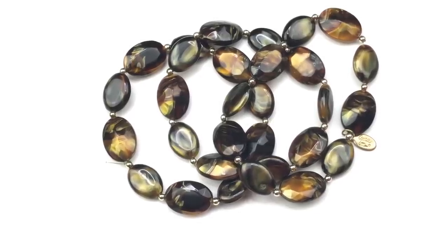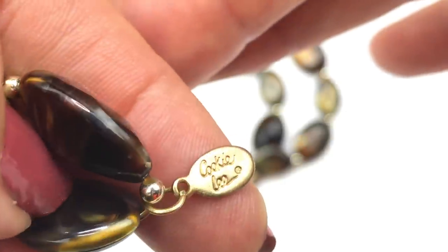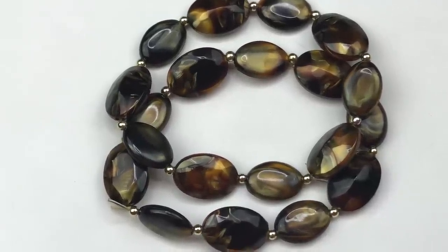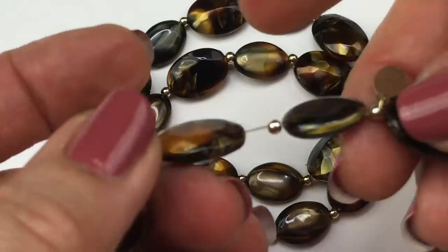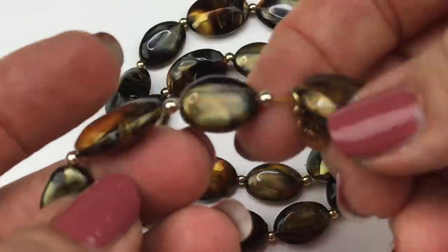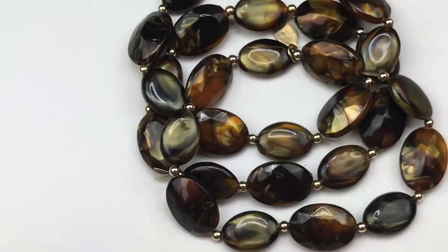This is a set of three stretch bracelets that look like brown abalone shell. There's a maker's mark tag — it's a Cookie Lee bracelet set. I love the shimmer of these beads and how they catch the light. The third bracelet is a bit stretched out on the elastic. I'm very tempted to restring it since it's not hard to do, and I'd disclose that in the listing. Cookie Lee does have a following, so I'll probably go ahead and list these.